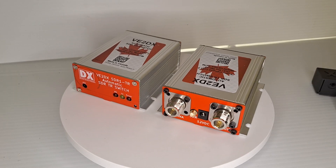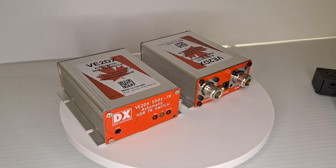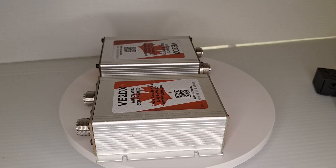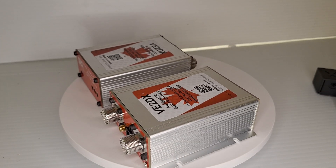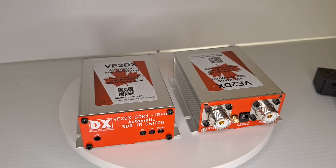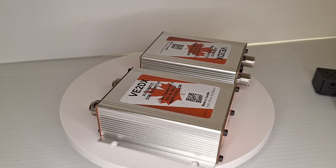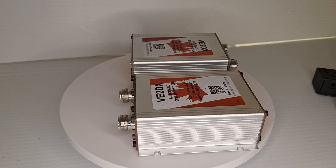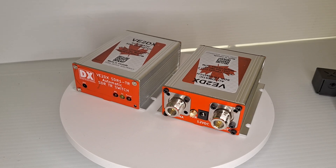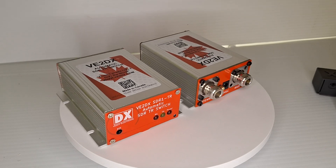Basically, what happens here is if your transmitter starts transmitting, the RF is detected inside the box. The antenna is then switched from the receiver to the transmitter, and the SMA connector is grounded to protect your SDR receiver. All V2DX Electronic Design PCBs are always heavily shielded, and all signals and ground are always RFI filtered.